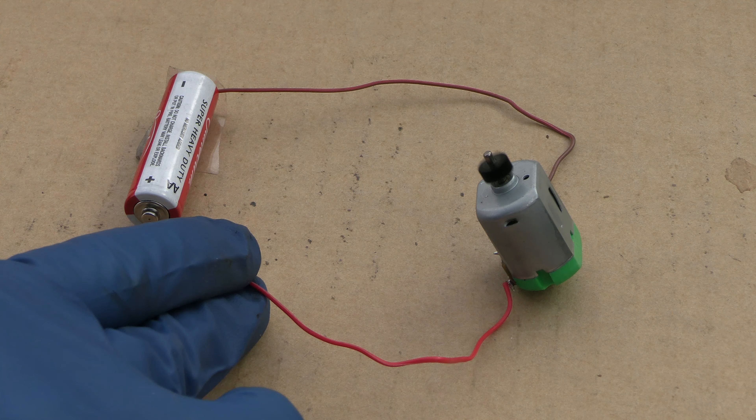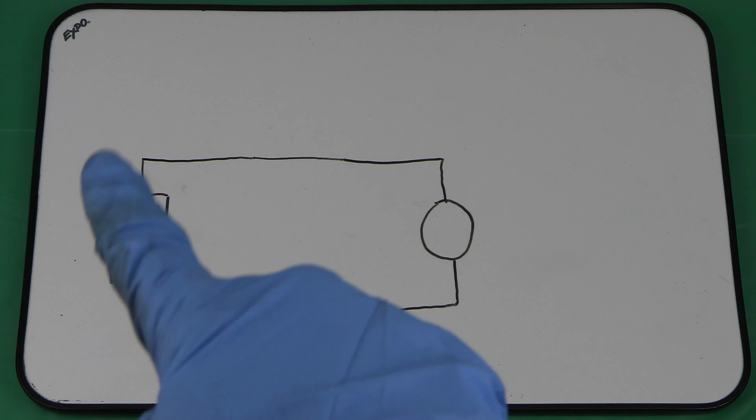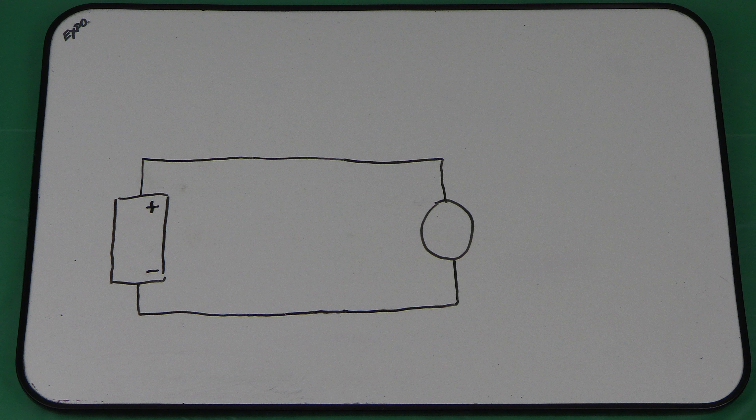If a car window is acting up and it won't close or open, there is a simple paperclip trick people use to at least get their window shut until further repairs.